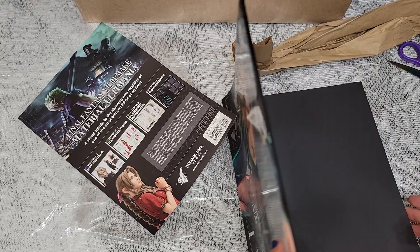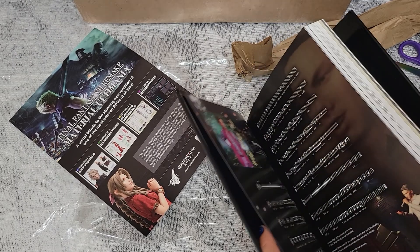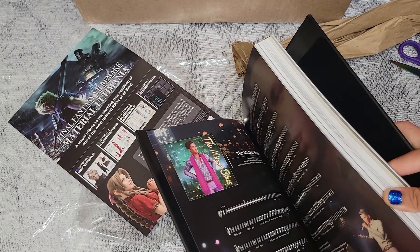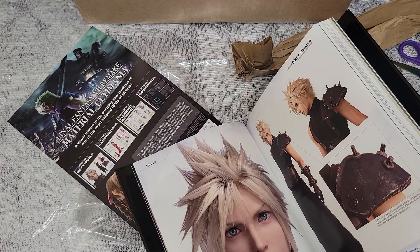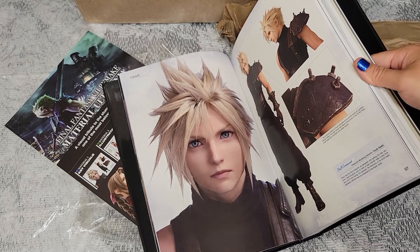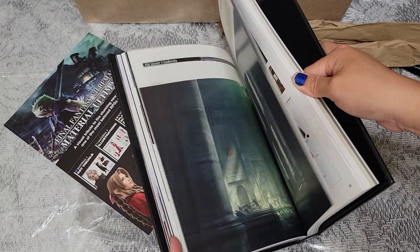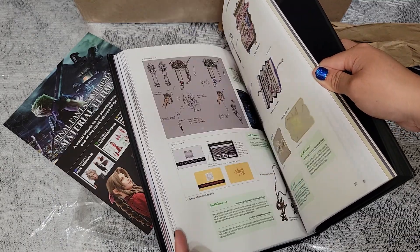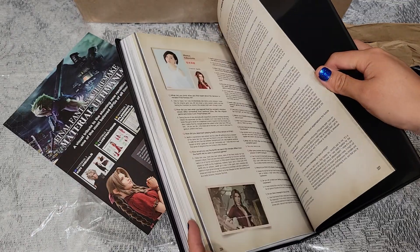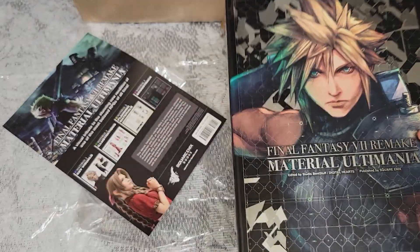I believe he released this sketch right on the release day of the game. This is the second Ultimania I own now, because I have the Kingdom Hearts one. There's a Midgar Blues section supposedly by its composer and the official art. It's going to have all the character files, custom design stuff, original concept art from as far back as the original Final Fantasy 7, new weapons, monsters, materia, voice actors — everything. It is beautiful, and finally it's here!